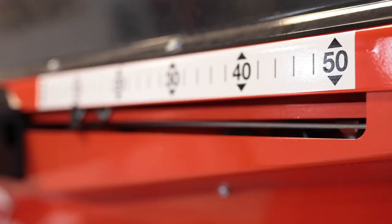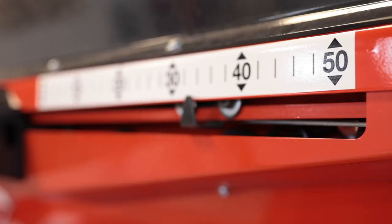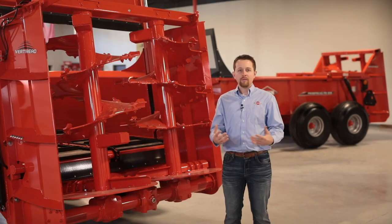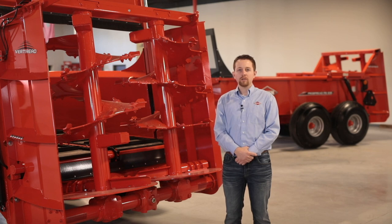A gate indicator is located on the front of the machine to give the operator a way to gauge gate height consistently. If you have any further questions on the PS-235 or 242 spreaders, please reach out to your Kuhn Territory Manager or RSM.